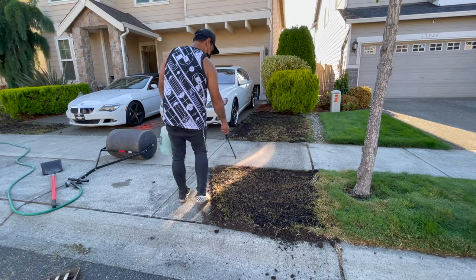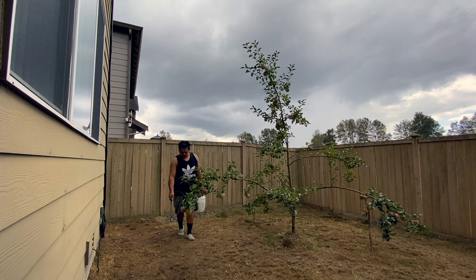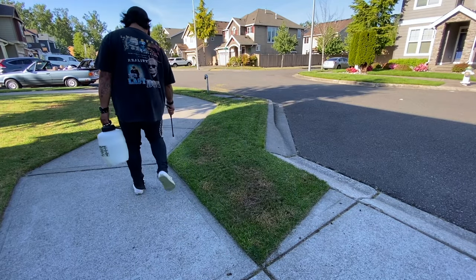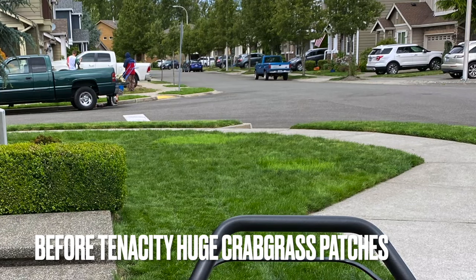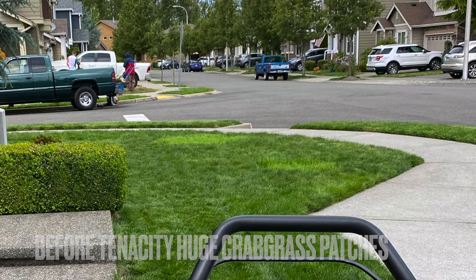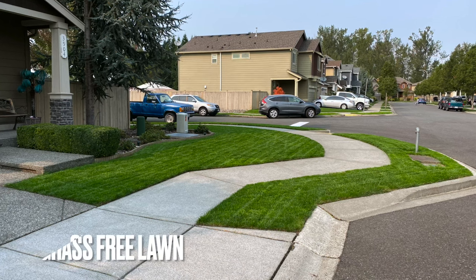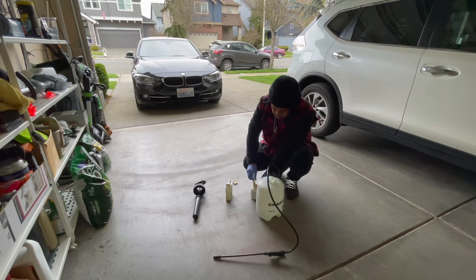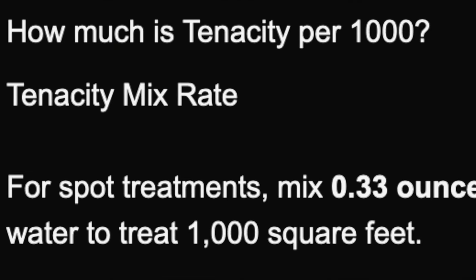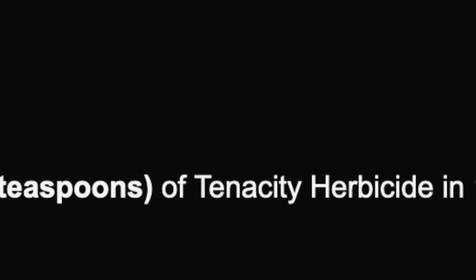The best time to apply this is early spring — that way you're catching all the weeds while they're newly emerging. You're going to get that bleaching action, and it's going to look white and horrible, but after a couple of mows and a couple of weeks, if all the crabgrass and weeds are gone, the bleaching disappears. Amazing.